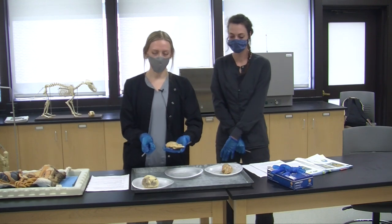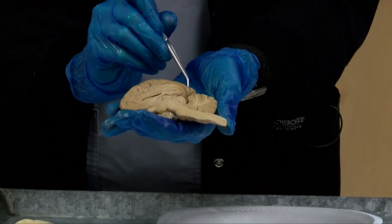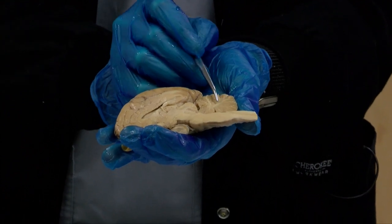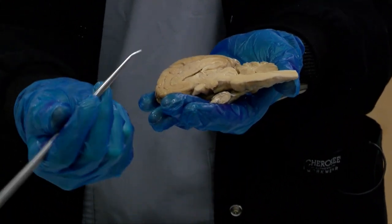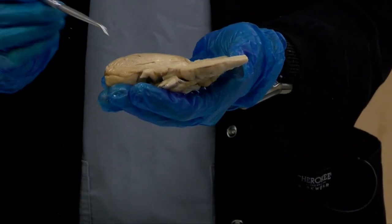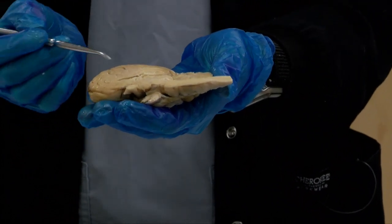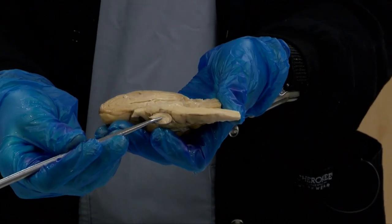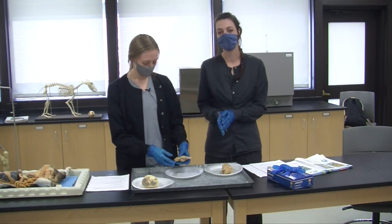Here we have an example of what the inside of a brain looks like — this is just a half. Again we have the cerebrum and the cerebellum, and in the cerebellum we have our white and gray matter, which both have different purposes in the body. We have our brainstem leading into our spinal cord. This ear-shaped structure is called the corpus callosum. Right in here we have our diencephalon, which contains the thalamus and the hypothalamus, which controls hormone function. Right below it is the pituitary gland. These all work together, and the last thing with the brains we want to talk about is the cranial nerves.